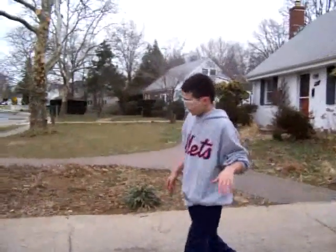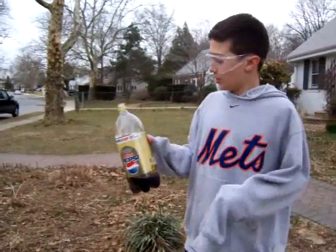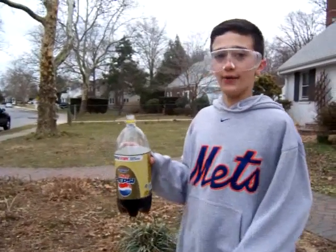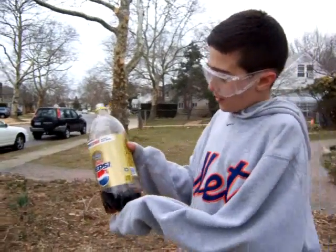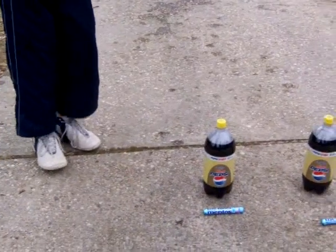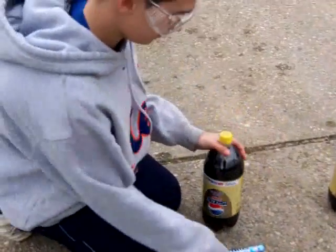That was pretty cool! It didn't go as high as I wanted to, but it was pretty cool. Now to really get the full money's worth out of this wasted bottle, you're gonna have to chug the terribly flat soda. Now we're gonna try the same method but throw it down really hard instead.